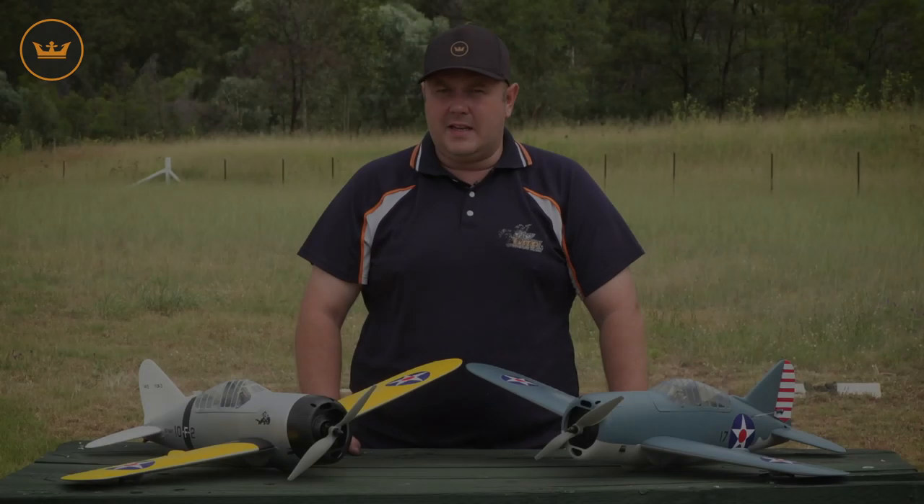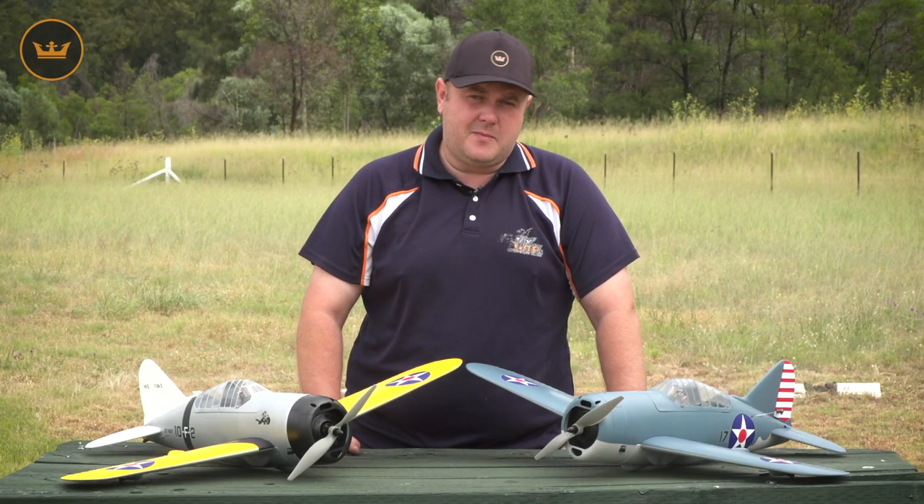So guys, that's the Durafly Buffalo. Links to the product below. Subscribe to YouTube, Facebook, Instagram and we'll see you next time.